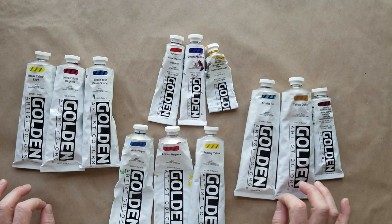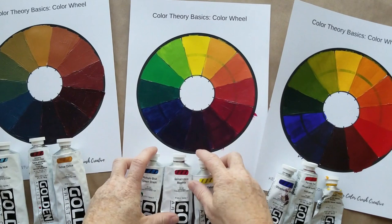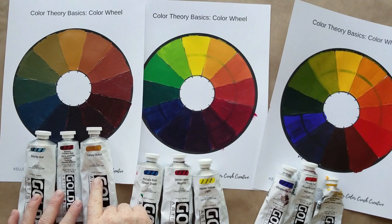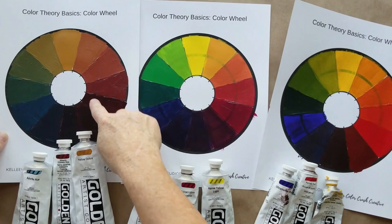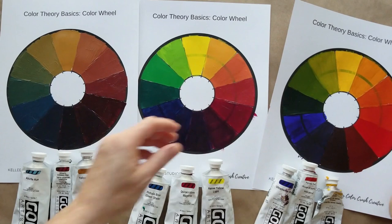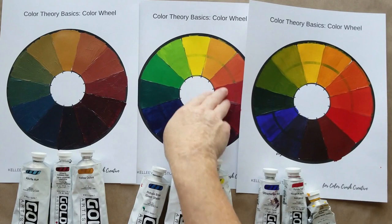Here's a demo showing exactly what happens when you choose different primary colors as your foundation. Using phthalo blue, quinacridone magenta, and hansa yellow light, I got a really vibrant color wheel — really saturated colors, bright greens, bright oranges, and beautiful purples. When I used yellow ochre, alizarin crimson, and azurite hue, I had a very muted palette. Neither is better than the other — it's a matter of preference. A traditional palette of ultramarine blue, cadmium red, and cadmium yellow creates a color wheel that's a little earthier and more muted.